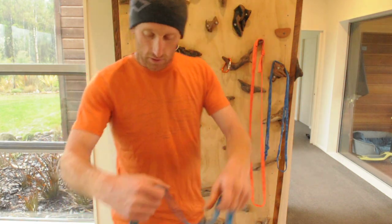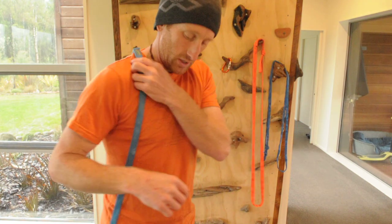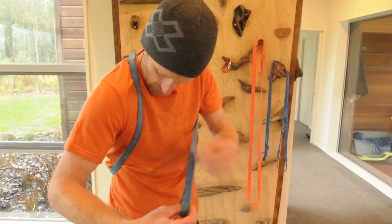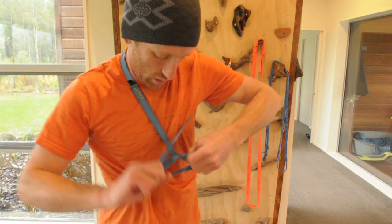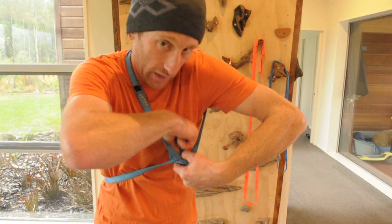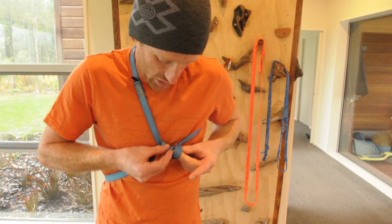Here we go. Step one: I found the joint in my sling and that's what I'm going to put on my shoulder just to get it out of the way, then bring it around behind my back, up to the front. With that piece in my right hand, I'm going to go over the top like that, underneath, back through the middle, and then take that loop and put it down through the first loop.